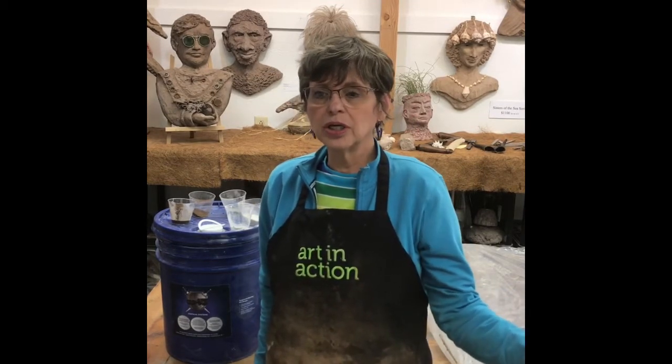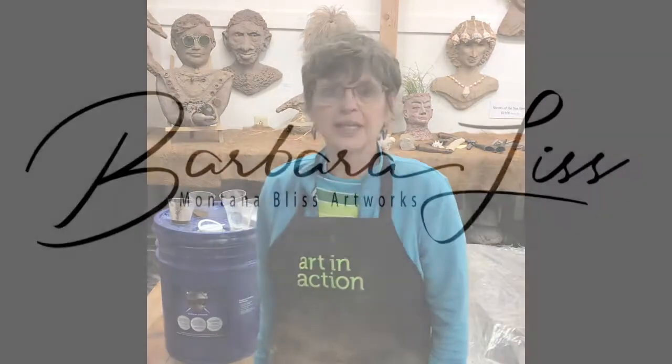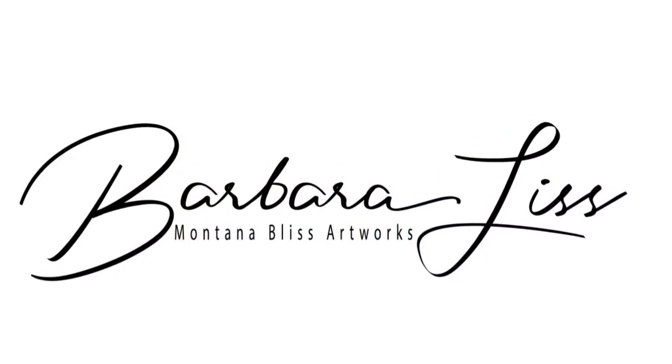Thank you for watching! Next time I'll show you another product I'll be trying out. If you're interested in seeing more product reviews and how they work in sculpting concrete, please subscribe to my channel — Barbara Liss, Montana Bliss Artworks. Thank you!